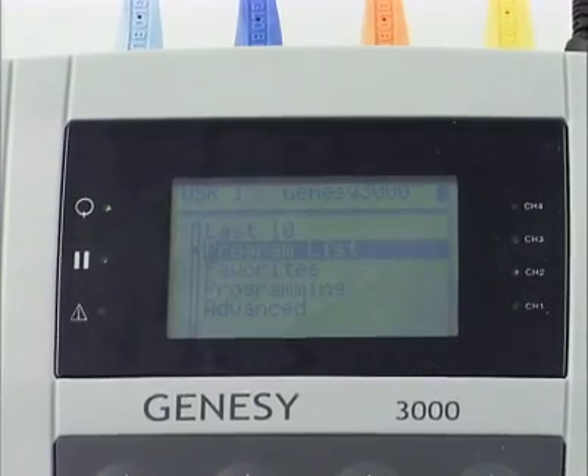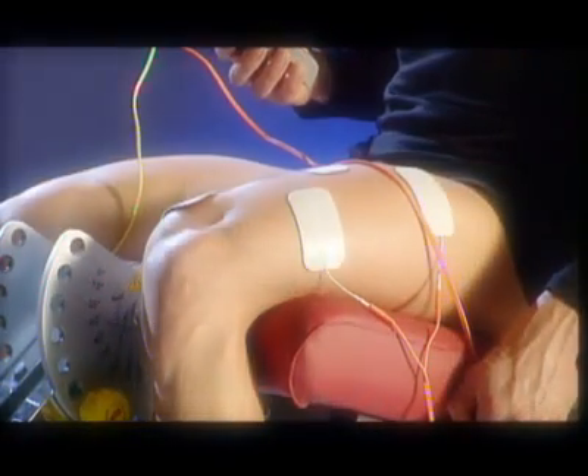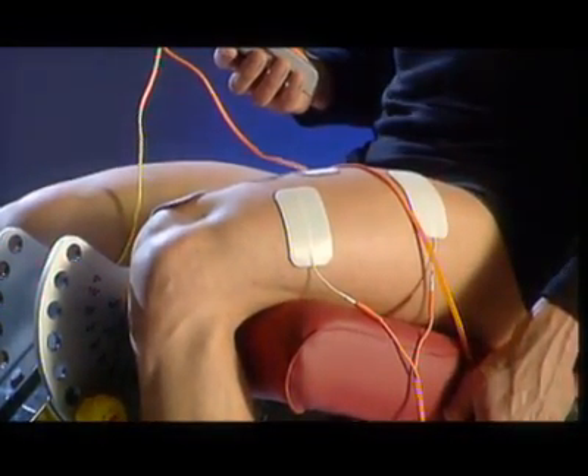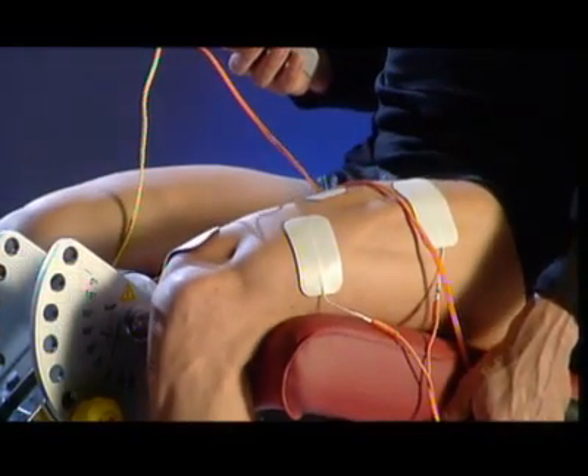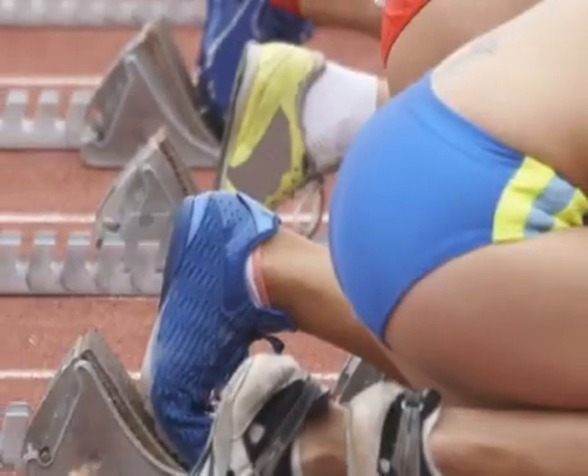By generating strong muscle contractions, electrical stimulation can be a remarkable training aid, producing immediate and long-lasting performance enhancements for all kinds of sportsmen, such as footballers, athletes, skiers, and triathletes.